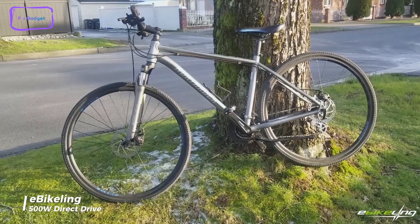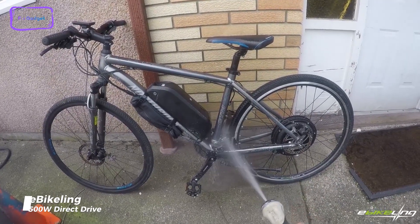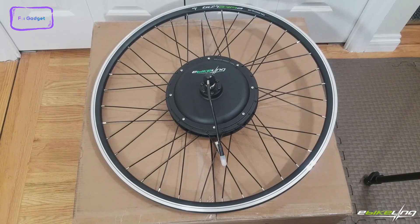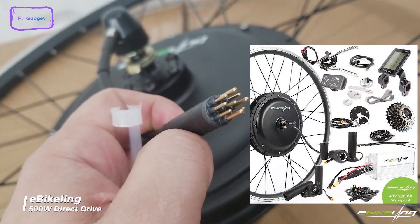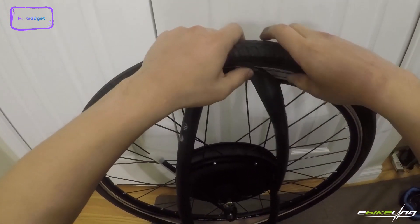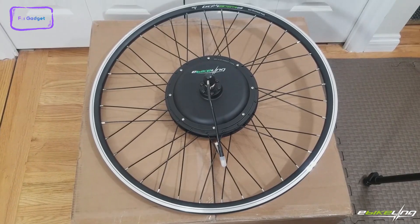Looking to upgrade your bike into an electrifying ride? Be sure to check out the eBikeling 500W Direct Drive e-bike conversion kit. With this kit, you can easily transform your ordinary bicycle into a high-performance electric bike in no time. The kit comes fully equipped with all the necessary components for easy installation, including a powerful hub motor, torque arm, and cable ties.